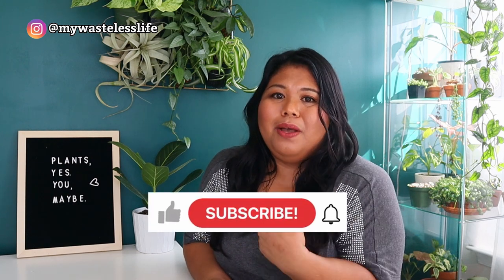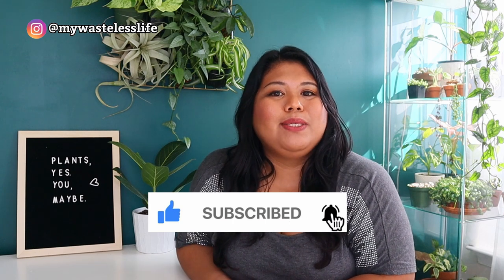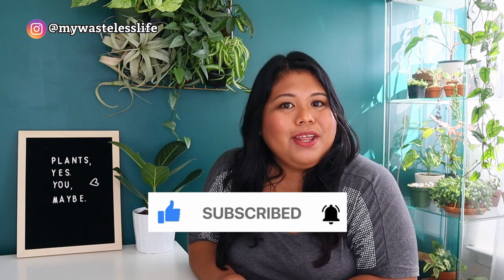That's it for this video — thank you so much for watching. If you liked it, please give me a thumbs up, and if you're new here, I hope you subscribe. I post houseplants and sustainable lifestyle videos every week. Until my next one — I appreciate you, take care of yourself and each other, and have a plentiful day.